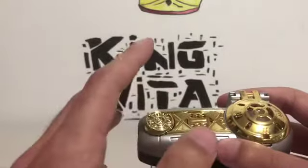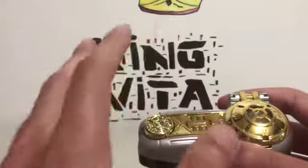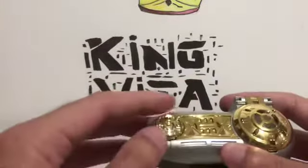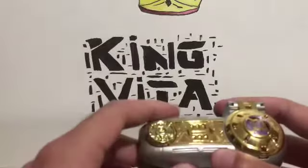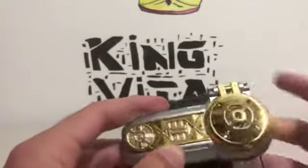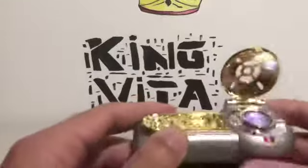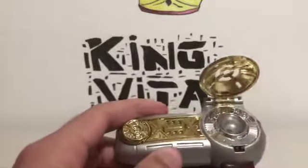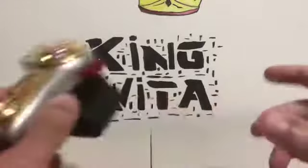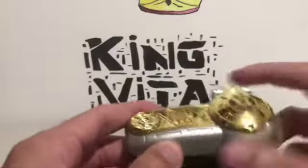If you press this button you'll get Tommy — hopefully I don't get a copyright strike because this plays the Zeo theme song. I won't play it fully — I'll cut it if it plays by accident. You get Tommy, and when it's morphin' time you turn it on and it plays the Zeo theme.